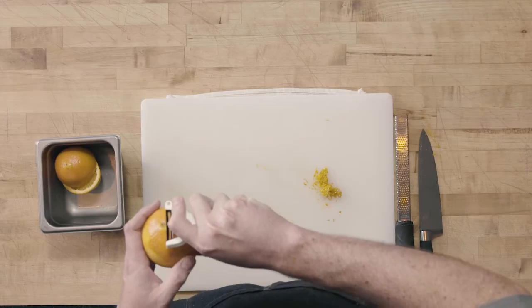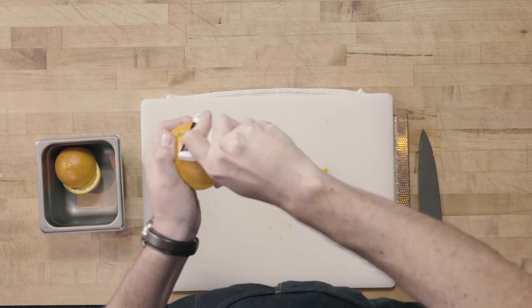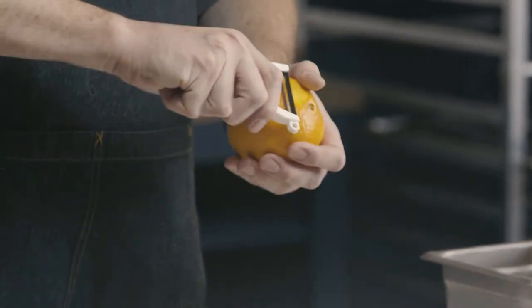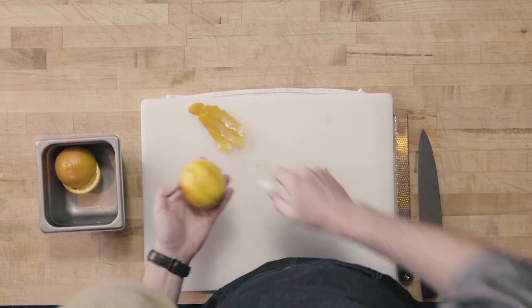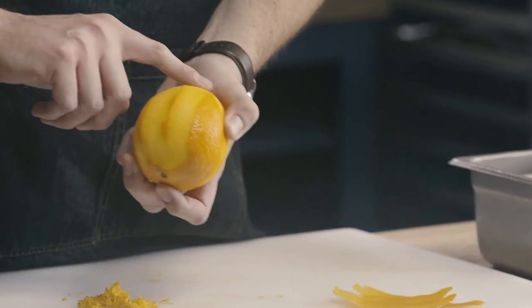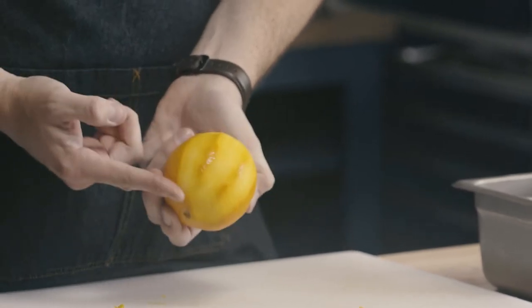For a thicker zest we can use a vegetable peeler. I really like the Y-shaped peeler, but it'll work with any type of peeler. What we want to do is hold the fruit with our thumb anchored at the bottom and pull the peeler towards us to get nice long strips of zest. You can see I've done the same thing where I haven't dug into the white — I've just got that really bright orange zest off of the top.